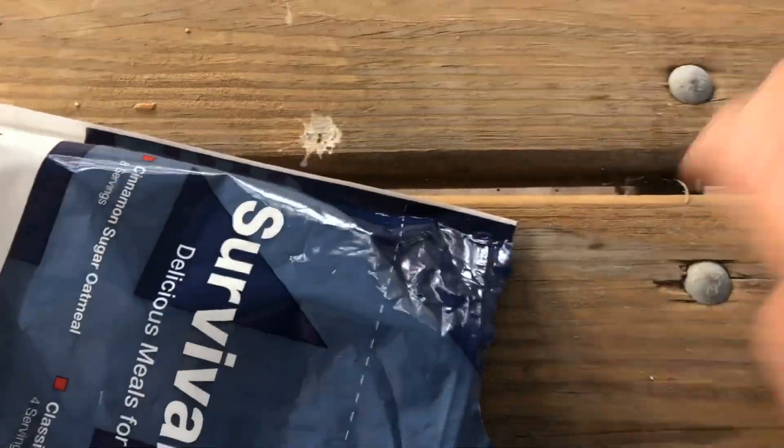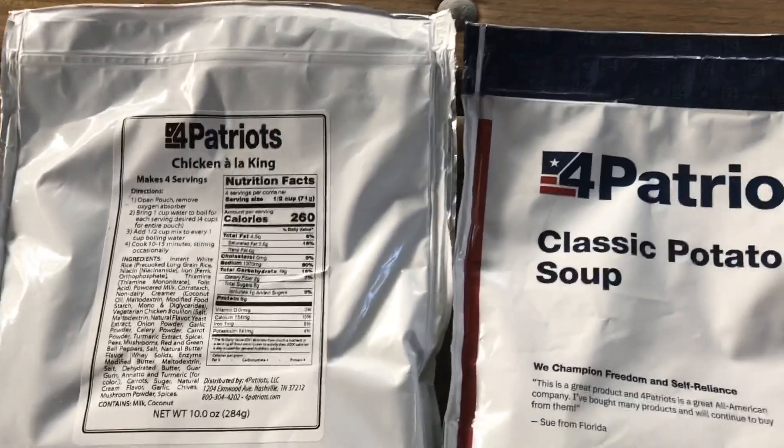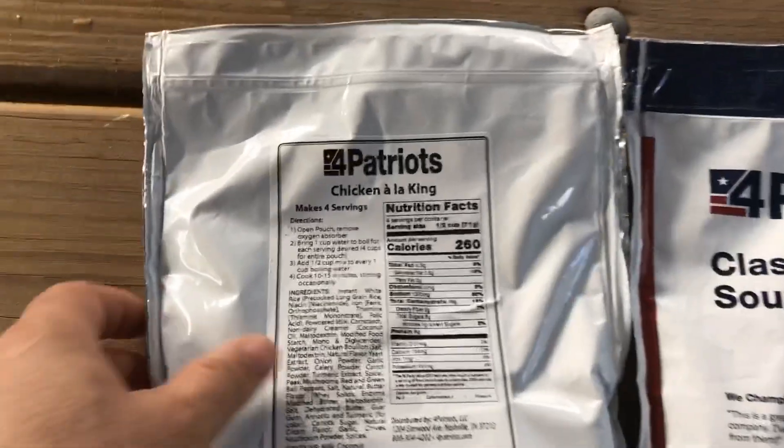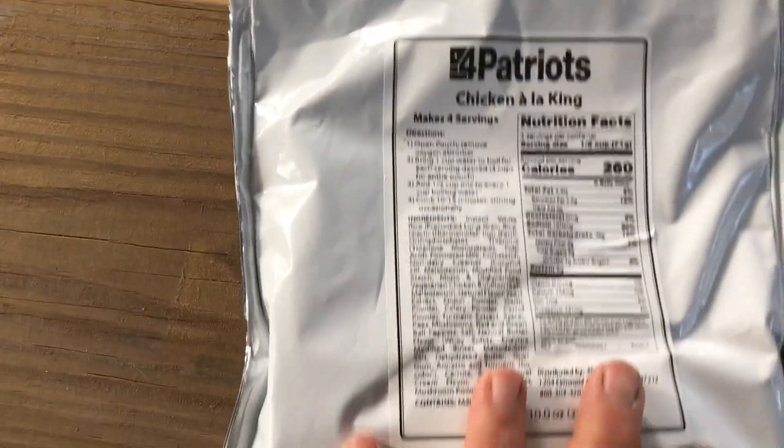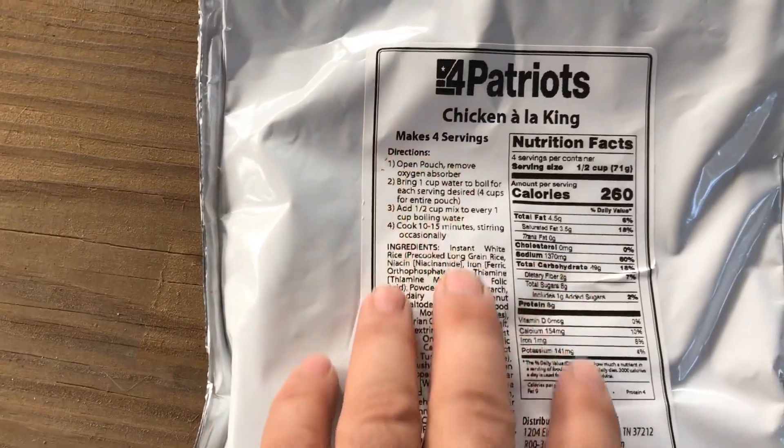Inside the big pack you have 3 individual meal packs. You have chicken a la king, which is 4 servings.